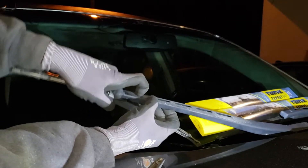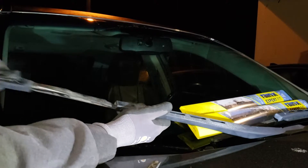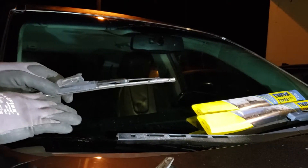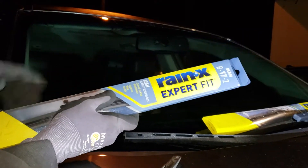Just start wiggling it out like that, slide this guy out. Be very careful when you let go — do not let it slam down, it will break your windshield. This is the passenger side.